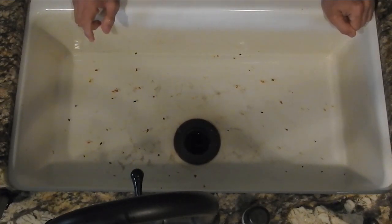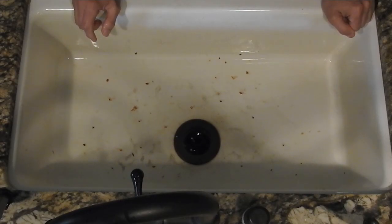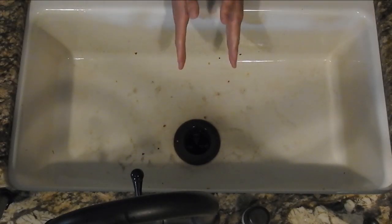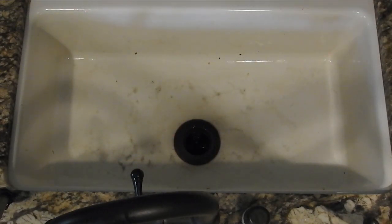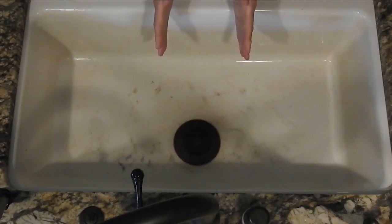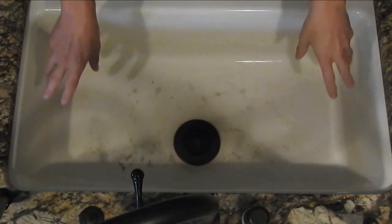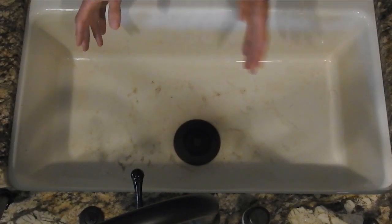Looks like this vortex actually overwhelmed it. Need to do a steeper angle. So if you put it more in the middle you create these two vortices. That was kind of interesting — in that last experiment I found that if I did it too straight it creates these two vortices, which interact with each other and one of them ends up decaying and the other one becomes more dominant.